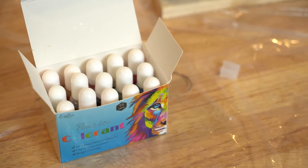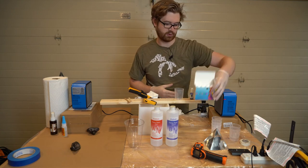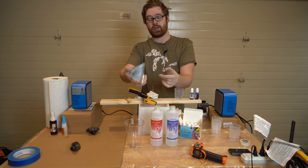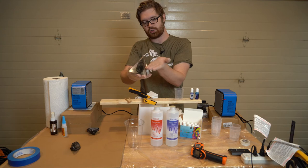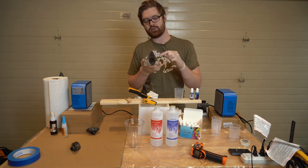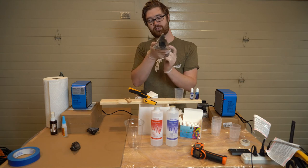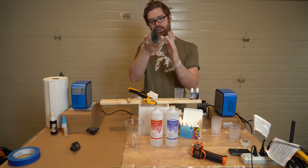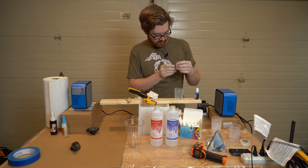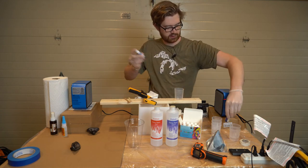Today, just to show the possibility of what we can do, we're going to add a little bit of color using special resin colorant dyes that work well with epoxy resins. They come in all different colors — this kit has 15. We're going to add a little bit of blue to take it from a clear award to a slightly blue-tinted one. Since you're doing two pours, you could feasibly do two different colors, but I'm going to stick with one color — the blue.